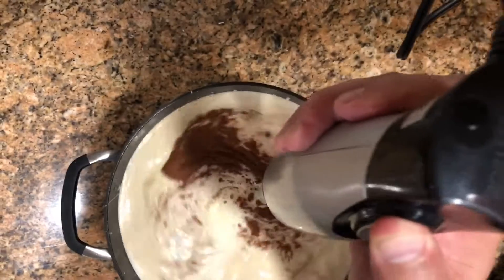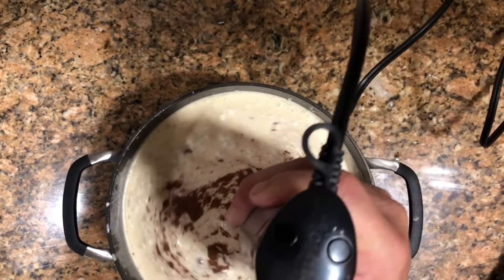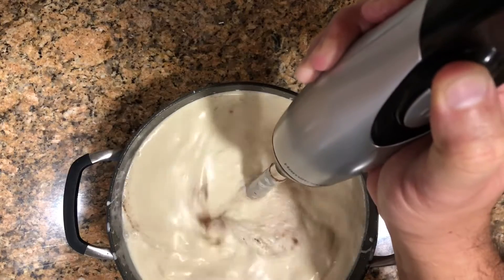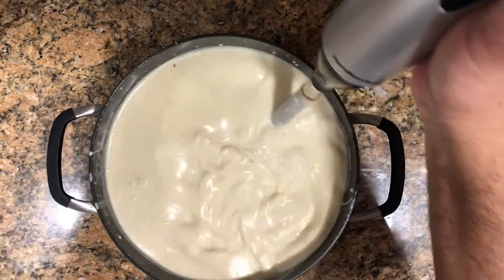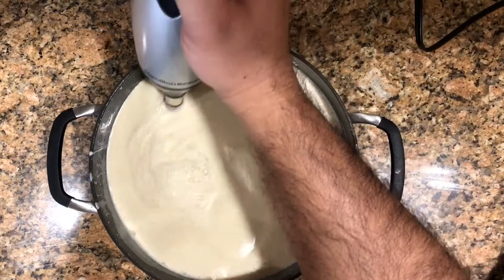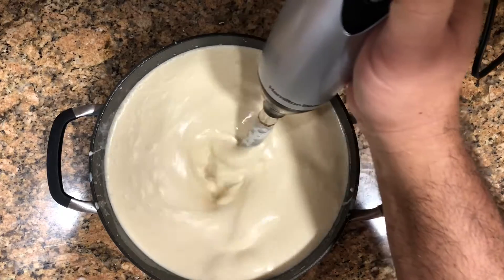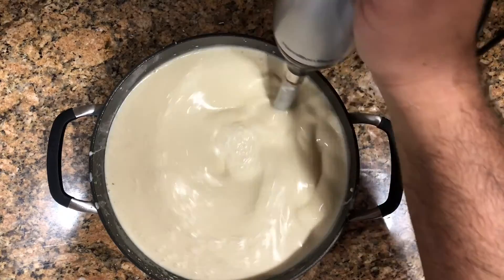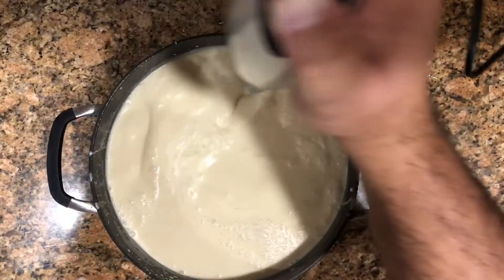I use one of these hand blenders, which is easier for this type of saucepan. I go from the bottom all the way up to the top — just make sure you don't come up too high or you'll have liquid all over the counter. There are some ingredients in chunks that haven't been blended yet, so I want to make sure everything is smooth before I transfer this to bottles. Keep going for several minutes until you don't see any more large chunks in the mixture.